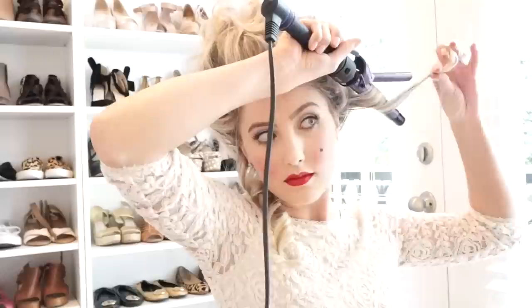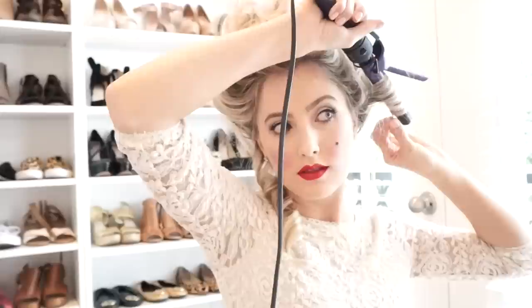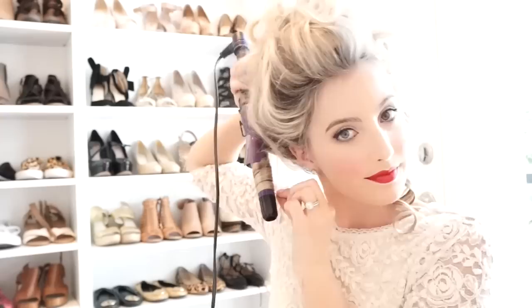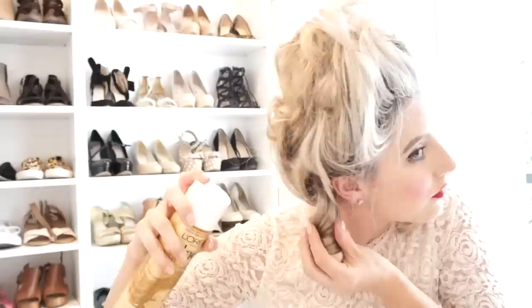At the very end I left two strands of curls down on either side. I just think it makes the hairstyle look more authentic with the two curls, because that was the hairstyle back in Marie Antoinette's day. I am just re-curling these two pieces to make them a little bit tighter, and I spray them with a little bit of hairspray to help them not fall out and last longer.